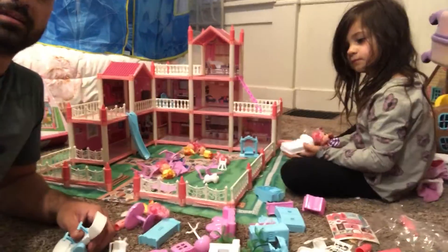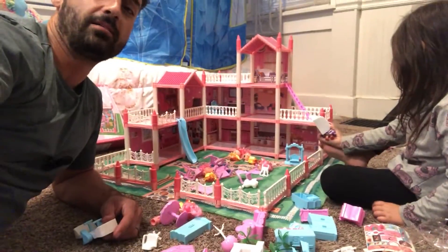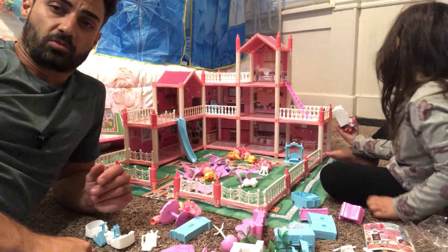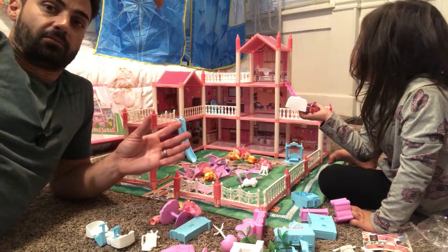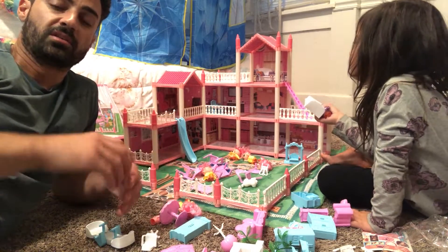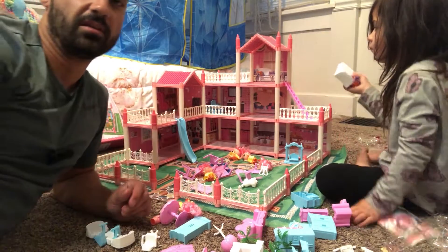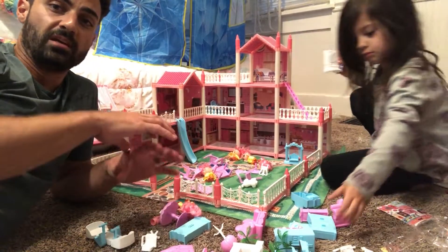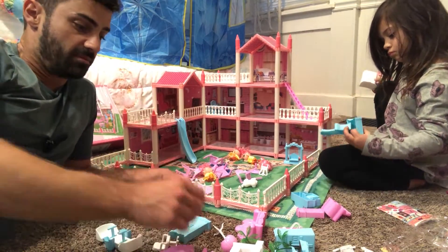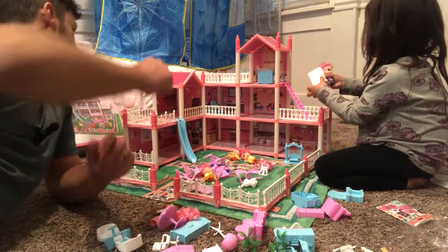There's even playground equipment for outside! One of the great things about this is it's fully customizable. I think it's best to think of this as sort of like a Lego dollhouse, because you can build the rooms higher or shorter, build a smaller house, and there's flooring — they send along different walls for different bedrooms. Everything snaps together and fits, so it's all universal. They even send extra parts so you could build this a bunch of different ways; we just built it like the picture.